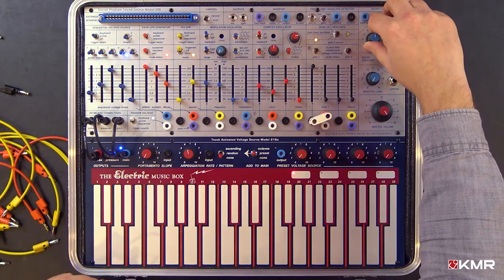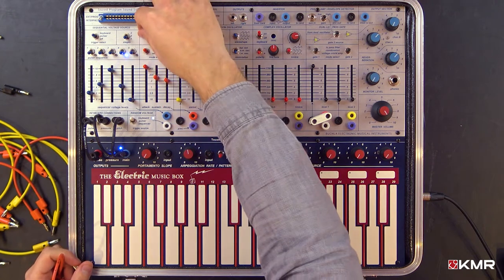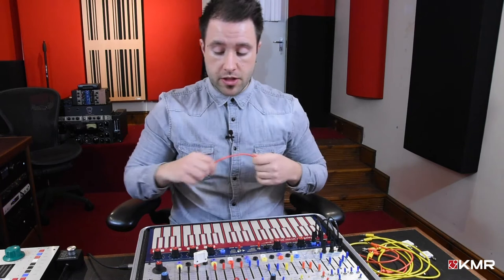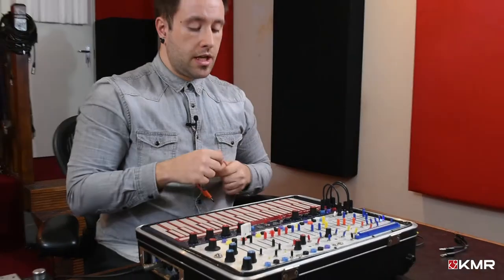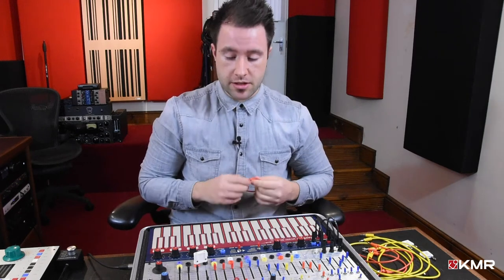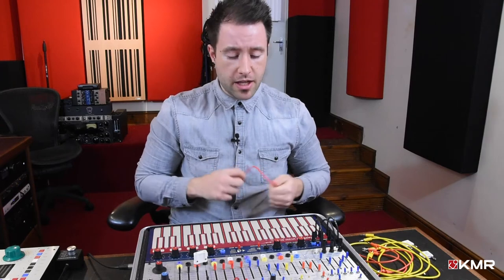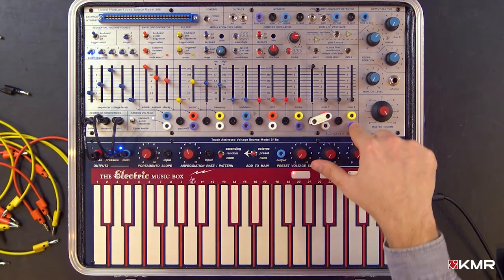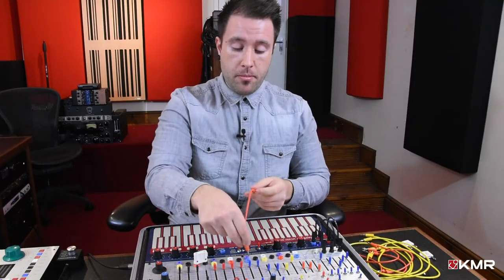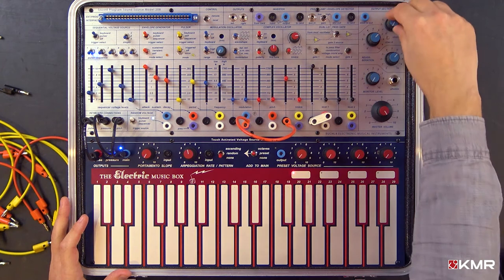If I switch these to keyboard, keyboard, keyboard — now the pulser is no longer driving the sequence. Pressure is probably the coolest thing to show. Some of you might be familiar with the Roli, which uses MPE — Multi-Dimensional Polyphonic Expression, or MIDI Polyphonic Expression as it's now standardized. The Easel has an analog version of that: pressure outputs which come out on the purple connectors. I'll take a purple output and put that into the CV attenuator for the timbre.